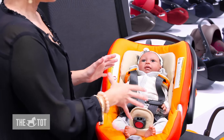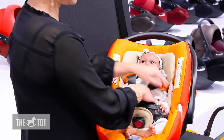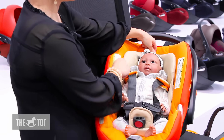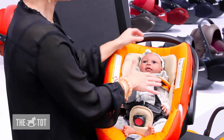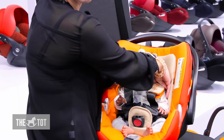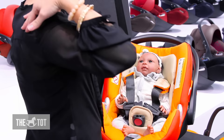When positioning an infant in the seat, you place the infant in the seat — they're sitting on the infant insert for additional cushion behind their back. You can raise and lower the headrest by pulling the gray tab. The straps should come from at or below the child's shoulders, so you can feel with your finger to make sure it goes behind the child.